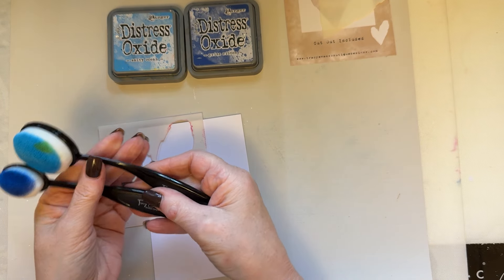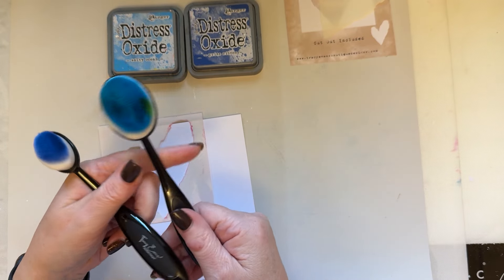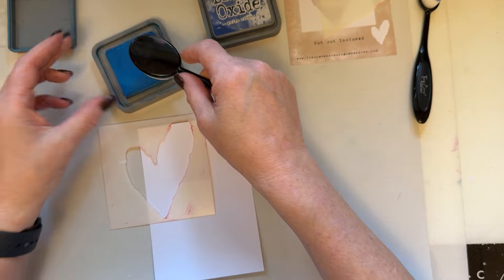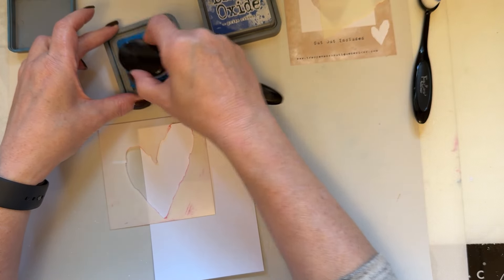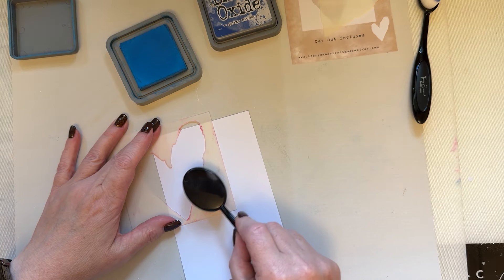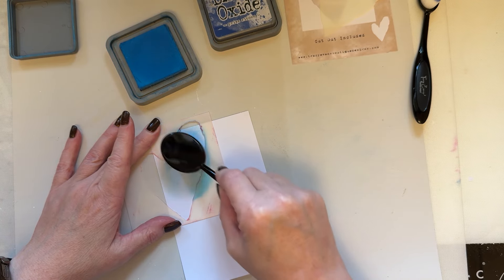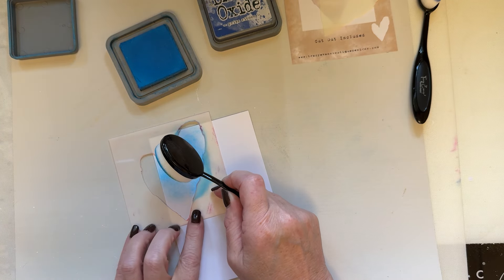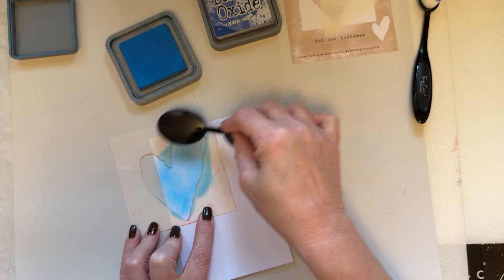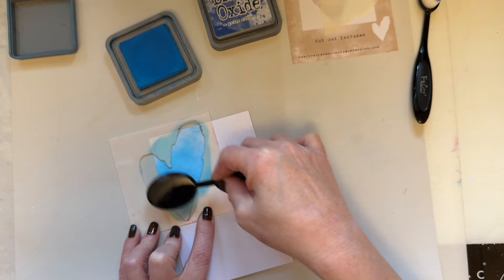I've got my blending tools — at the moment there's 20% off the blending tools until the end of Thursday the 24th. I've got two blending tools and I'm going to start with the lightest color first, salty ocean. To pick up the color I'm holding my hands further down, just to make sure I can pick up a really good layer of color, and I'm just going to lightly add that color — not too dark.